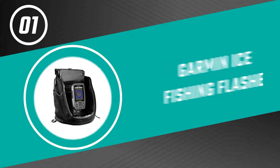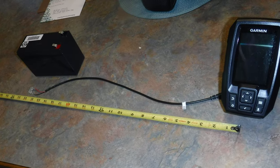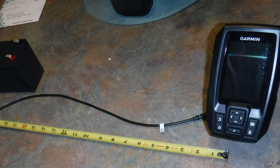From performance to price, from design to durability, the last product on our list is the best of all we've reviewed. Number one: the Garmin ice fishing flasher. It comes with a sleek black portable kit that can be attached to your backpack whenever you need it, plus a unique keyed interface with easy-to-press buttons.